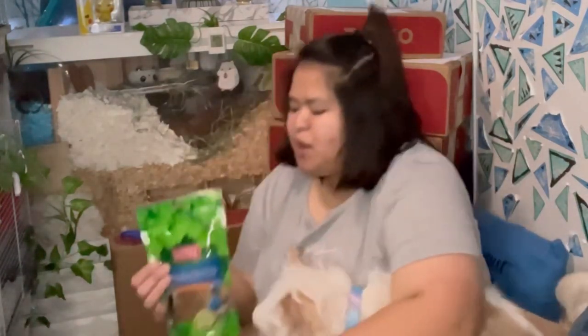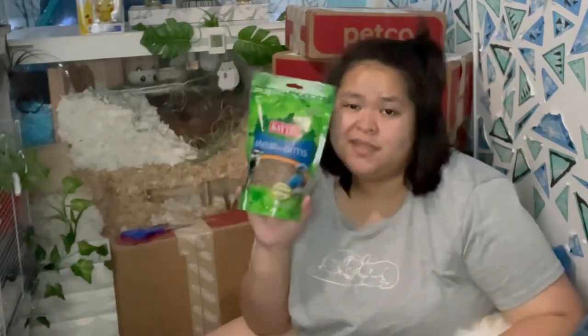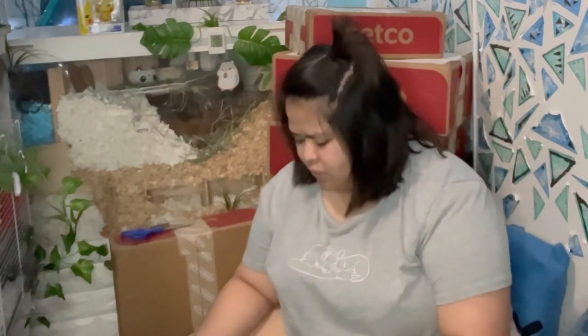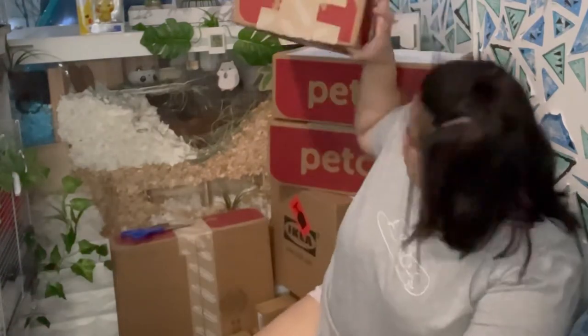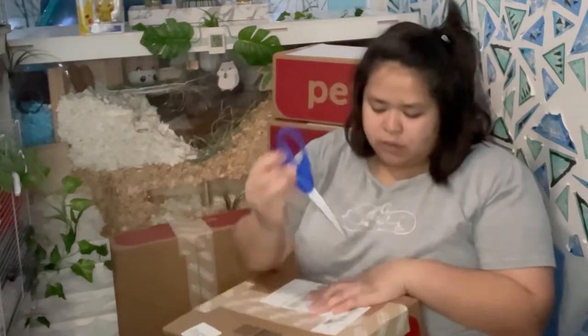I also got dried mealworms — you can get these from the bird section because they're made for birds but are safe for hamsters. I wanted to try live mealworms, but whenever I try to buy them from pet stores they're always out of stock. I don't know when they'll restock, but if I ever get some I'll make a video about it in the future.